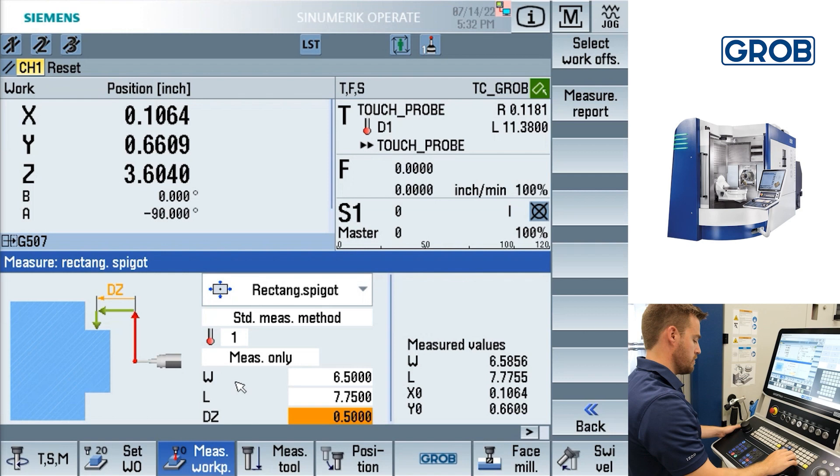After the cycle is finished, the results for the width, length, and center points of X and Y for the extruded surface will be displayed at the bottom right.